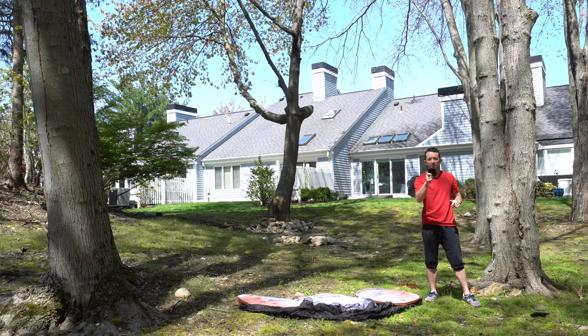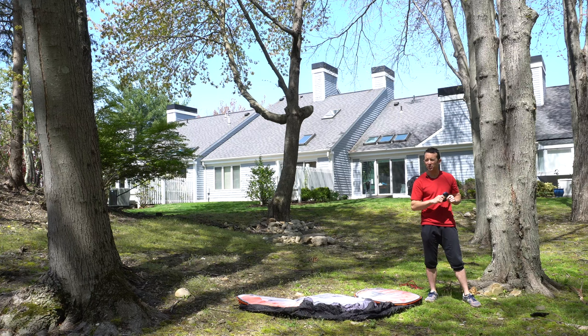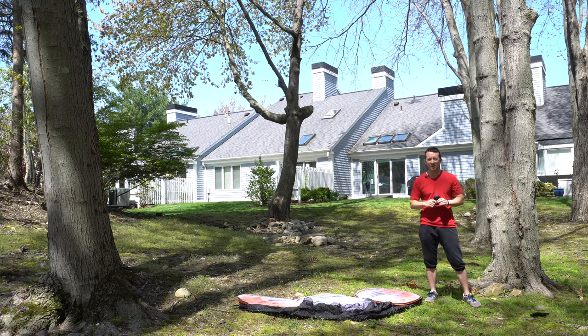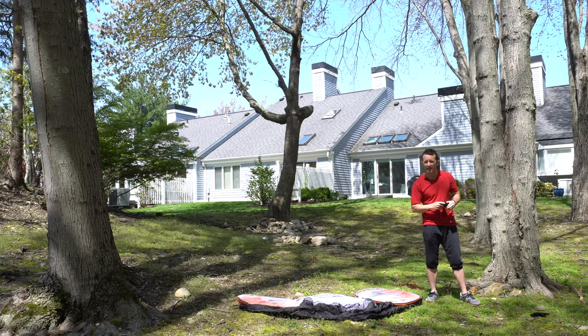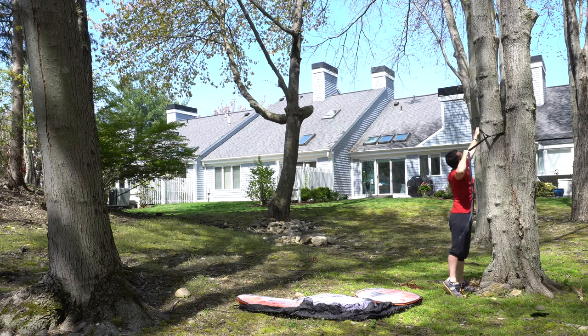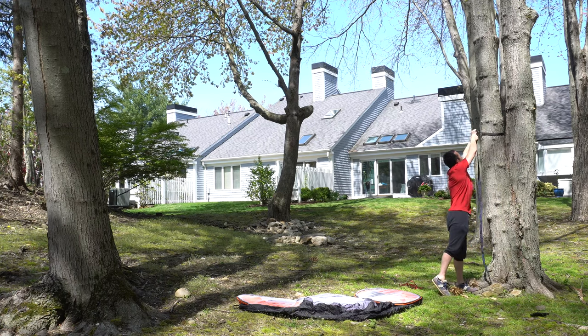Let's get this thing set up. The first order of business like any good outdoorsman is finding the perfect spot. We're going to try and get it up here in between these two trees. You're going to use the supplied nylon straps and wrap it around the tree — pulling the strap right through the loop like so.